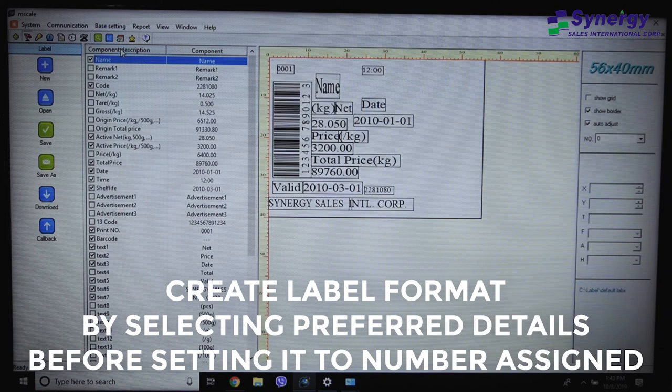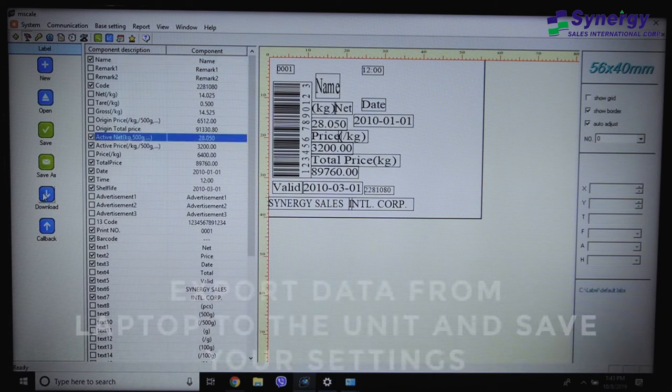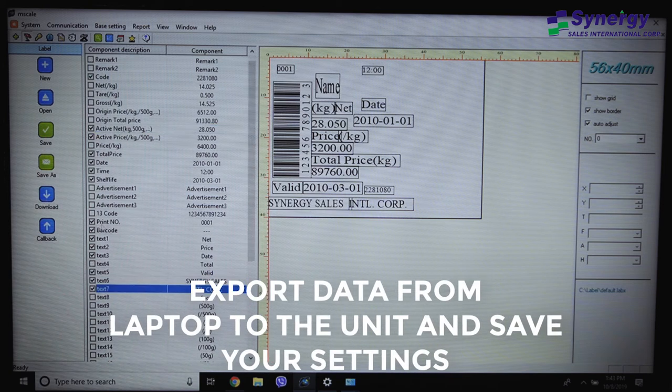Create a label format by selecting preferred details before setting it to the number assigned. Export data from the laptop to the unit and don't forget to save. Wait until synchronized.